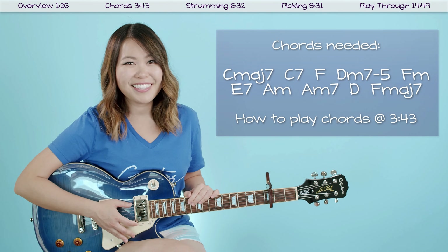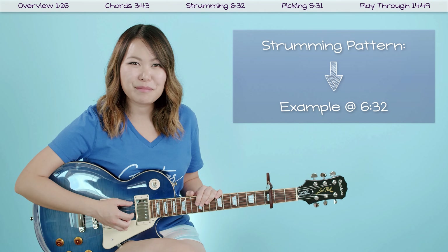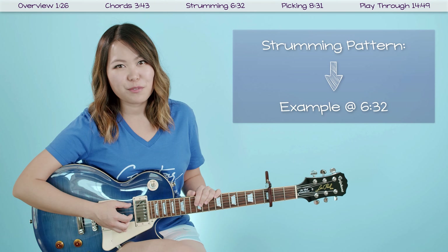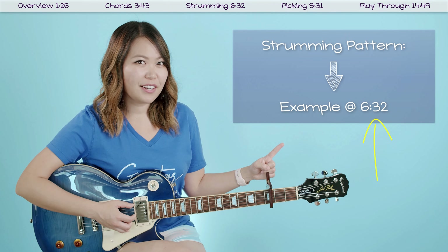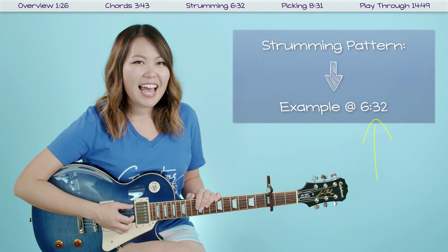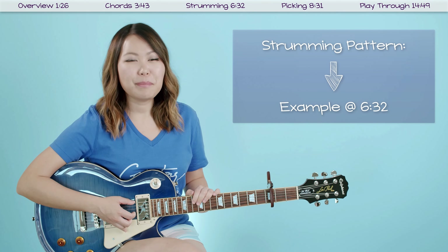The strumming pattern I wanted to show you for this song is really super simple. It's just one down strum on the beat for every chord change. This is normally what I call my practice pattern, but since this song is so vocal focused, I feel like this one down strum pattern is really appropriate for most of the song. If you want to go over an example of what this would sound like, skip to that timestamp where I'll break it down.